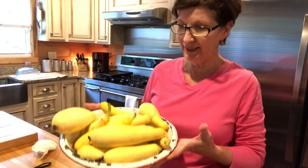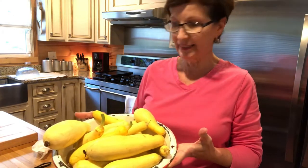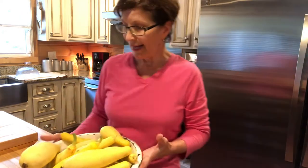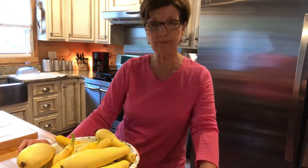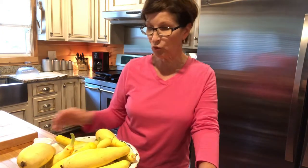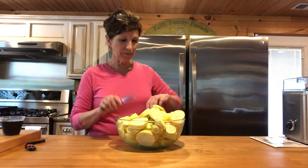Hey y'all, I just got out of the garden — I'm sweaty and hot — but I picked some squash. There's not gonna be much more, and I've had several people requesting that I show how I freeze my squash. Sweet Hunter's granny is the one that taught me how — well, I watched her — so that's how I'm gonna show you. First of all, I'm gonna go wash my squash.